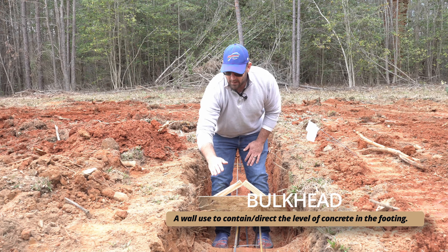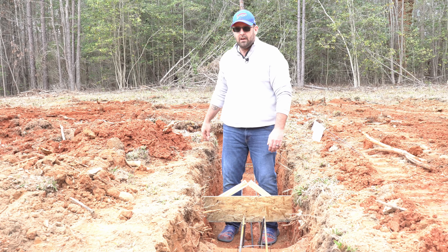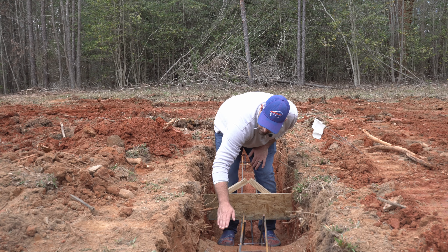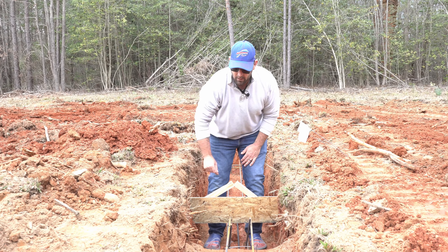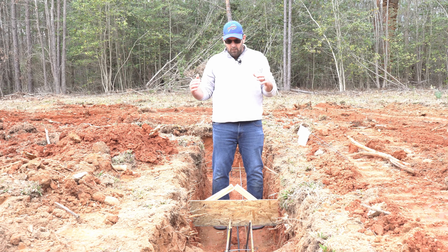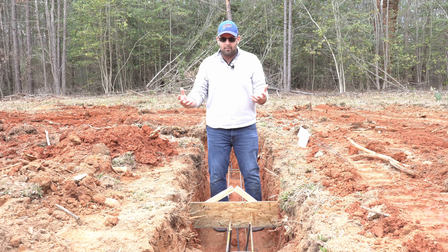We're going to try to get all organic members out of the hole, so that means all these extra roots that are sticking out need to be clipped off and removed so they don't penetrate any of our CMU masonry or the footing.